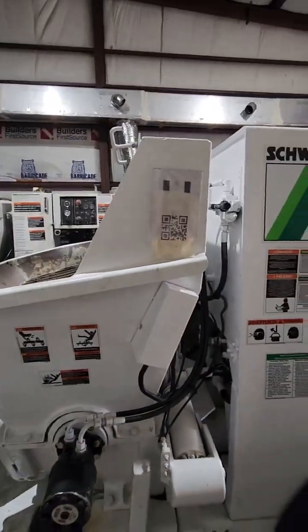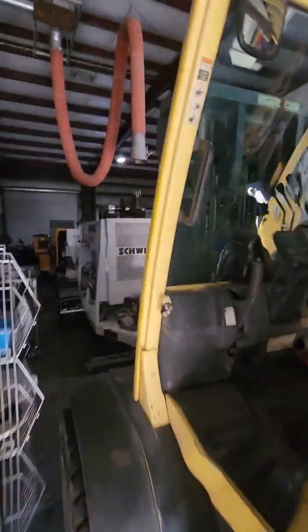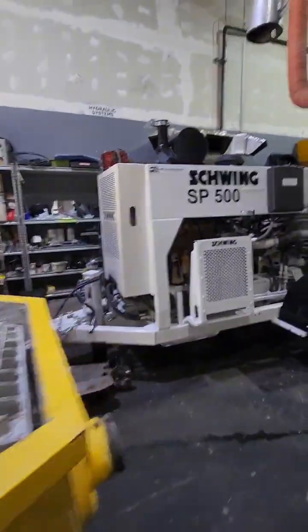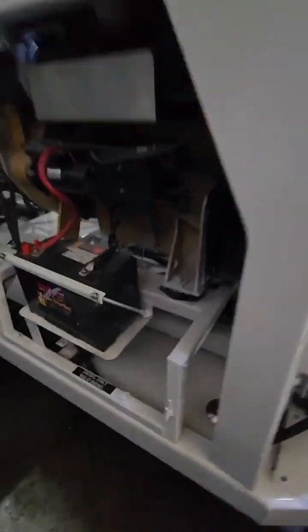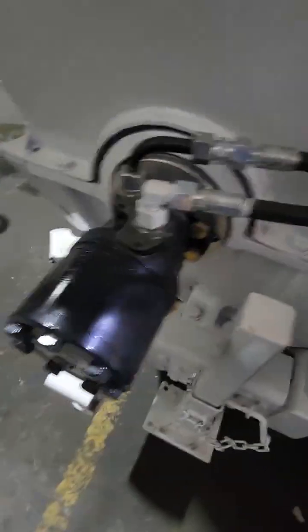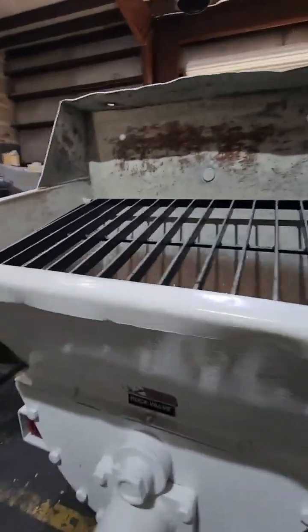Let me show you in this other warehouse another one of our units that has been completely finished. Here's a unit that just got finished — this one is also going out to a customer. It's completely finished: new batteries, new gauges, new hydraulic oil, new lines — essentially the same stuff we just mentioned on the previous pump.